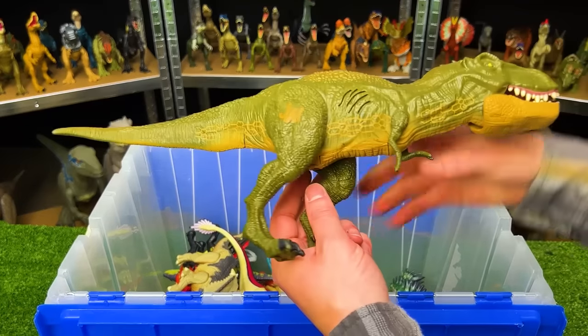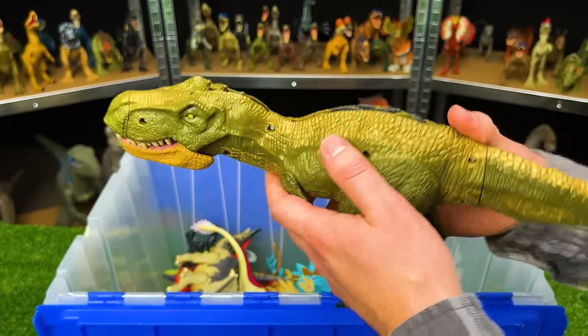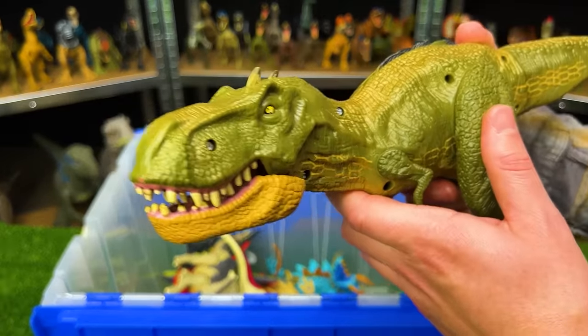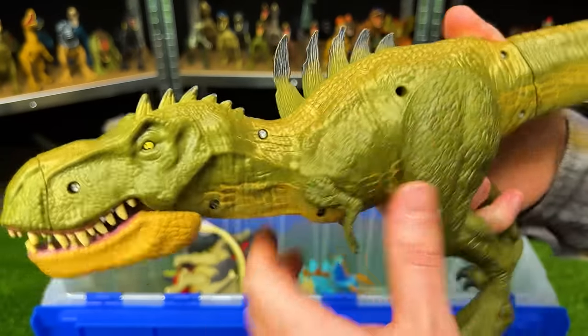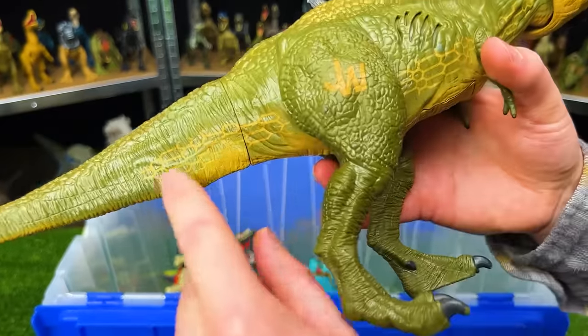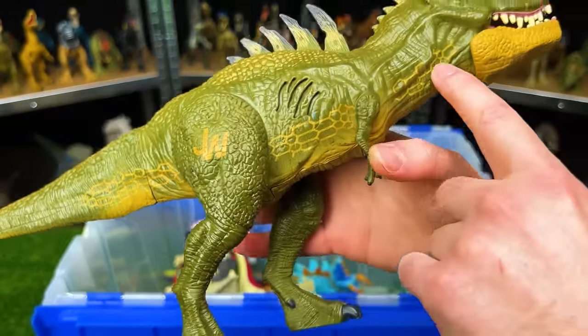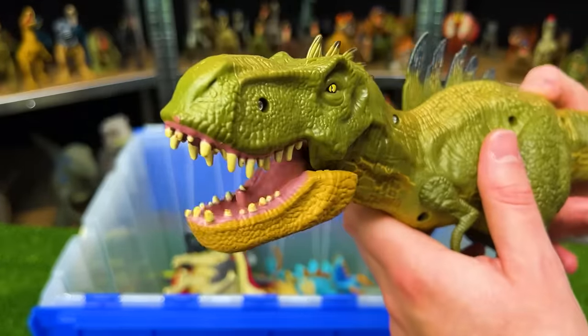Check this one out — here is another discontinued Jurassic World figure that is fairly rare: a hybrid Tyrannosaurus Rex. Check out these spines that pop out on the top of its head and on its back, plus unique coloring along the side of its body. The action button that springs out the spines also activates the jaw.